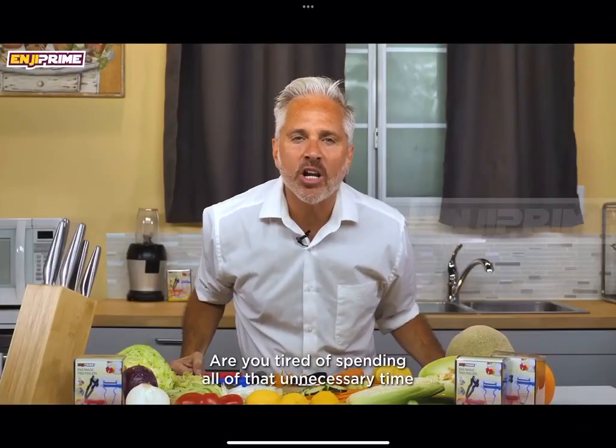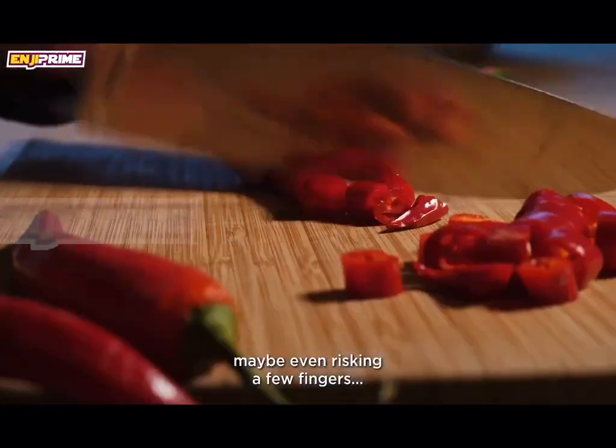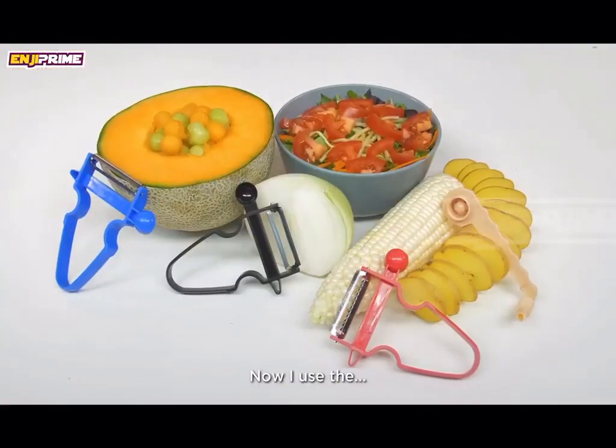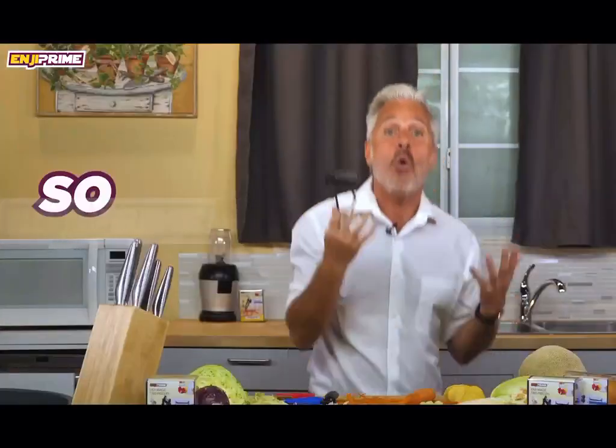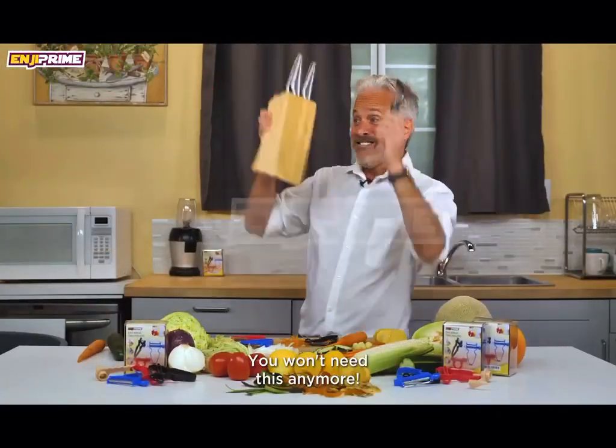Are you tired of spending all of that unnecessary time cutting and peeling your vegetables, maybe even risking a few fingers? But not anymore. Now I use the Magic Trio Peeler and my life is so much easier because of it. Let me show you how well these peelers work. You won't need this anymore.